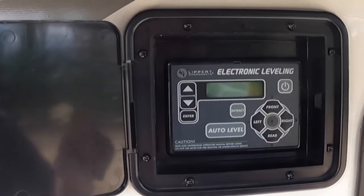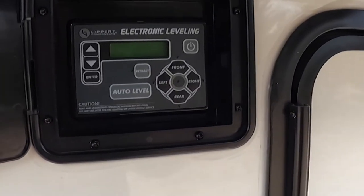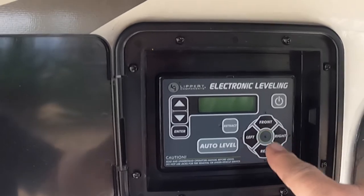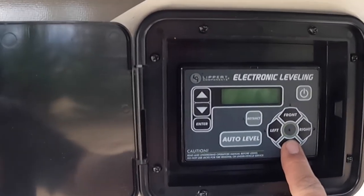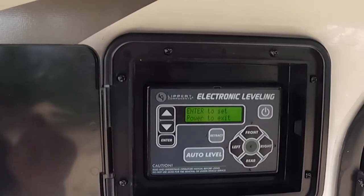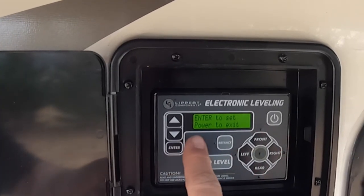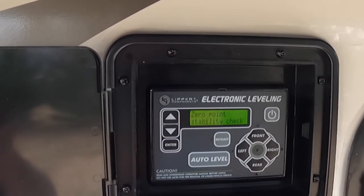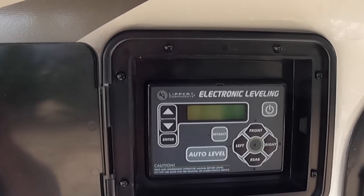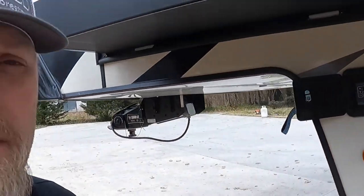Now we're wanting to calibrate this to know where level is. The way you do that is press the front button five times and then press the rear button five times. You'll see the lights light up — it says 'Zero Point Calibration.' It says 'Enter to set' or 'Power to cancel or exit.' So we hit Enter. It says 'Setting' — 'Stability check.' And there you go, that's what it looks like when it's calibrated. It's now calibrated to what level should be, so the camper knows this is level.